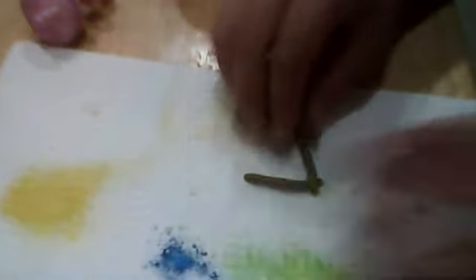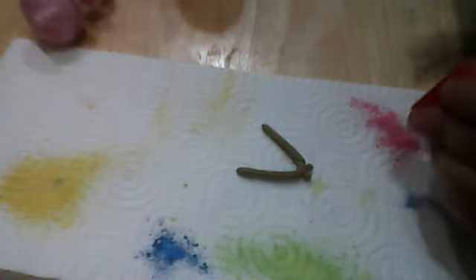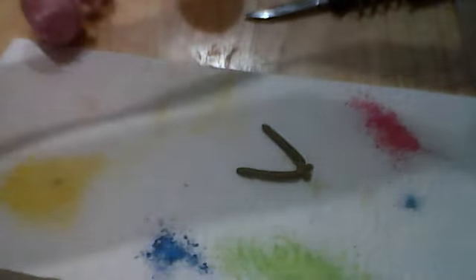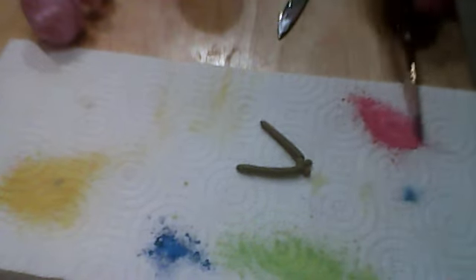Now we have that cute little necklace and we're going to color it. Mine's going to be pink for my little pink flamingo. As you can see, I used three colors for the tiara, and now I'm going to use pink, maybe mixed in with a little bit of red, because pink and red make a really nice pink.